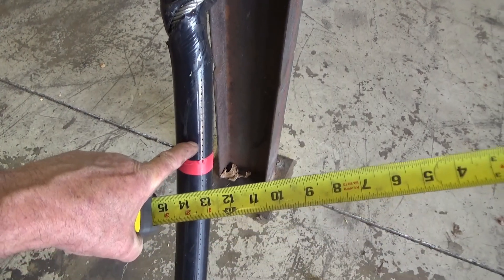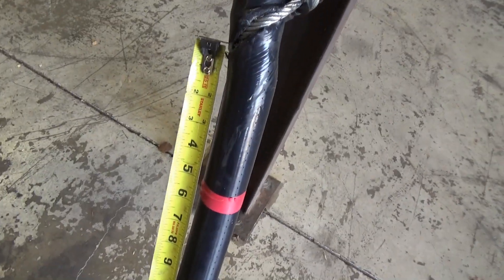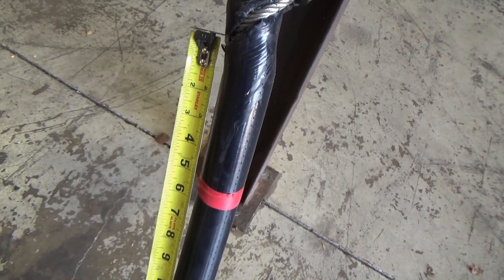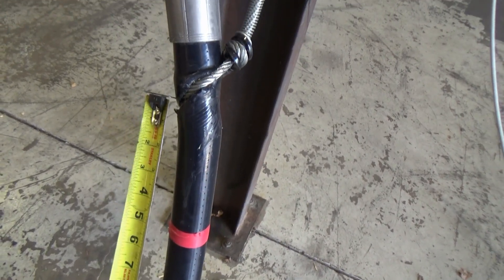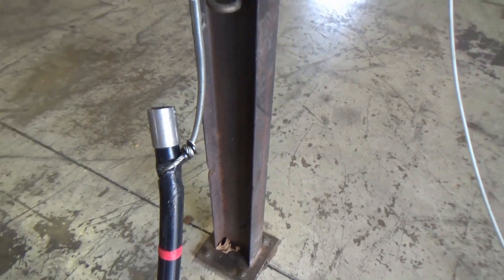So from right here to where we placed it, it was seven inches. On the back side here, it looks like it may have moved four inches before digging in, but the fitting here did not assist it — and that's what's important.